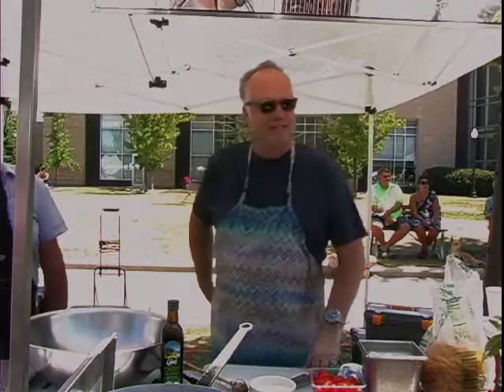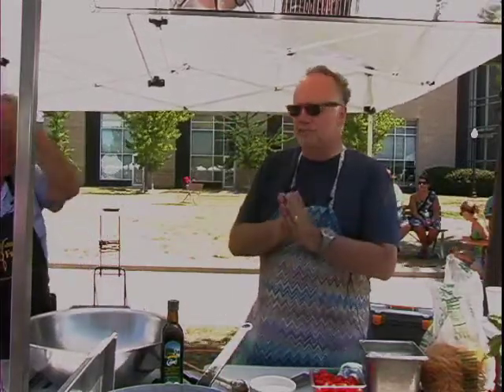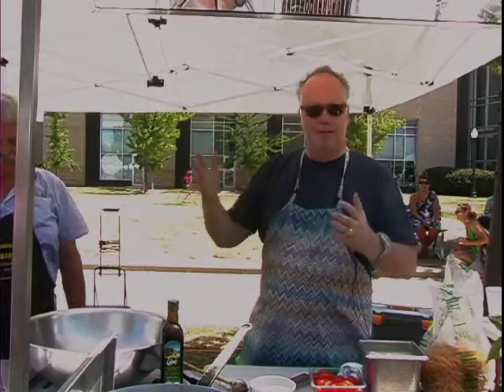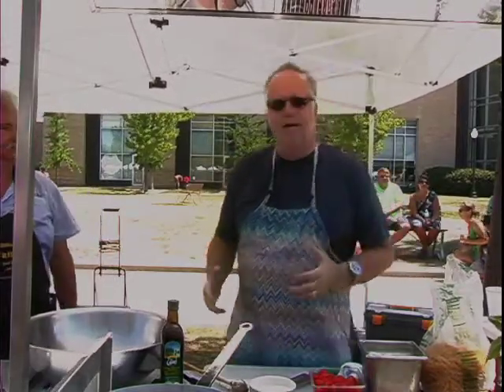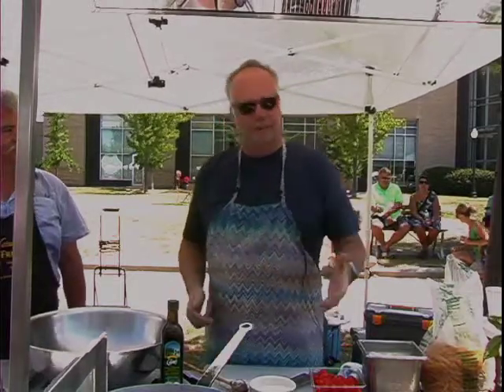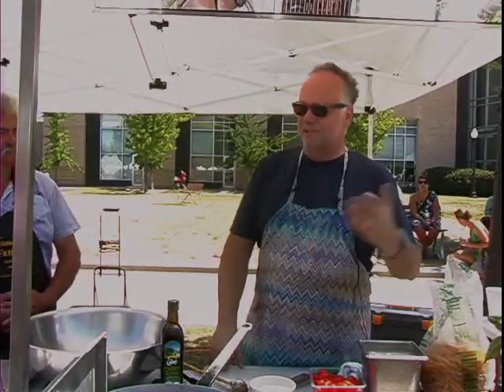I thought what we would do today, seeing as there are so many vegetables coming onto the market right now — so many terrific vegetables — it's just the start of great produce. It's just going to get better for the next two months, hopefully longer.